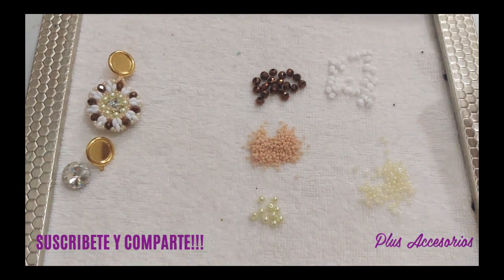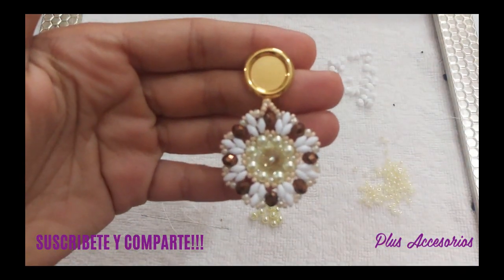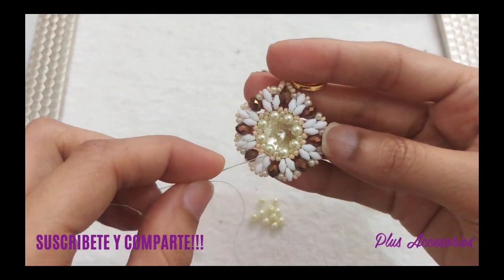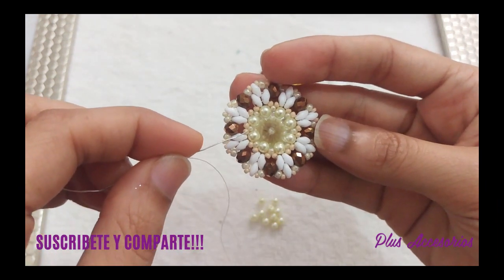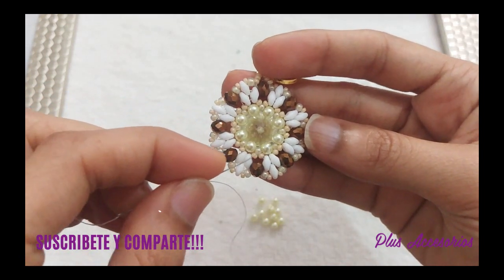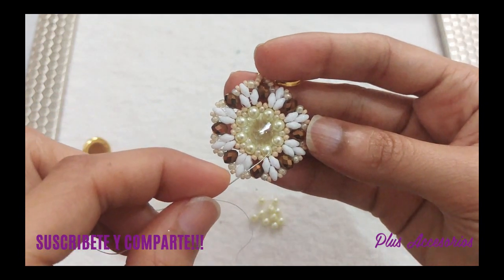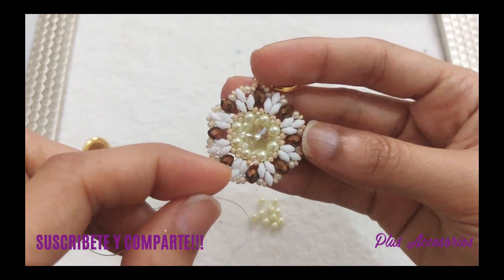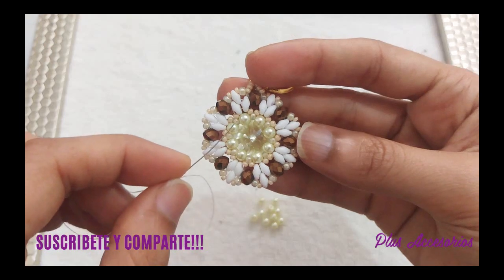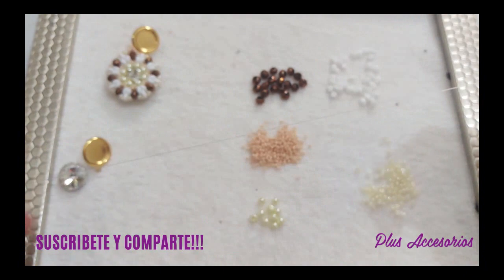Vamos a empezar. Lo primero que vamos a realizar es esta parte central. Si te fijas, aquí yo tengo las perlitas separadas por mostacillas número 8. Tengo 8 perlitas número 4 separadas por mostacillas número 8.